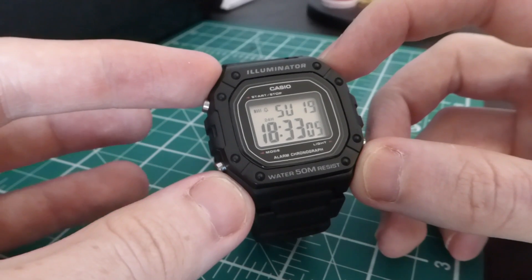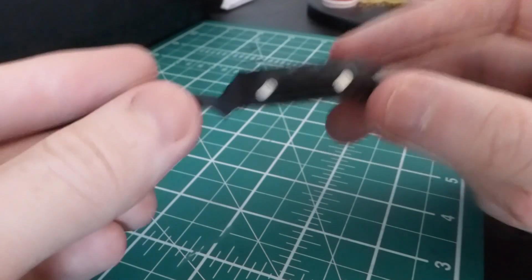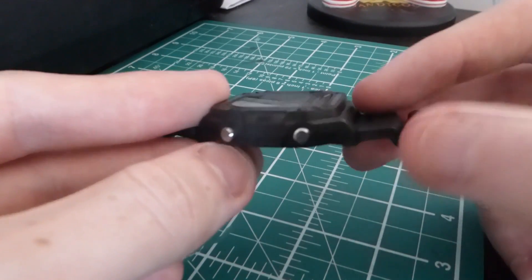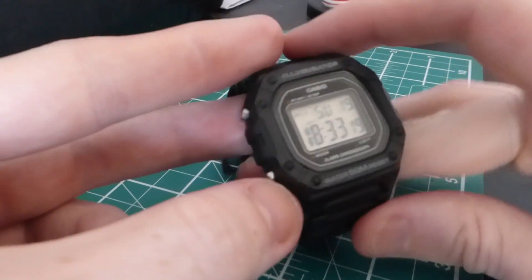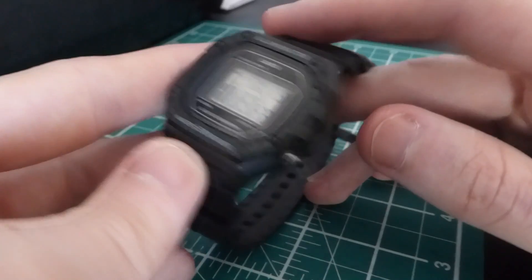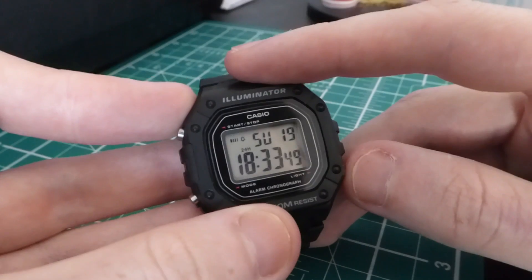Let's talk about the dimensions: it's 44.4 millimeters by 43.2 millimeters and 10.8 millimeters thick. It's a very thin watch — it very easily fits under the cuff of your shirt or jacket. Nice easy wear.